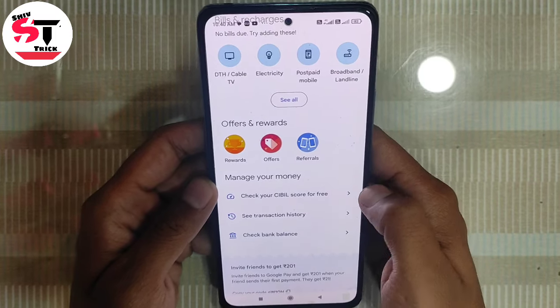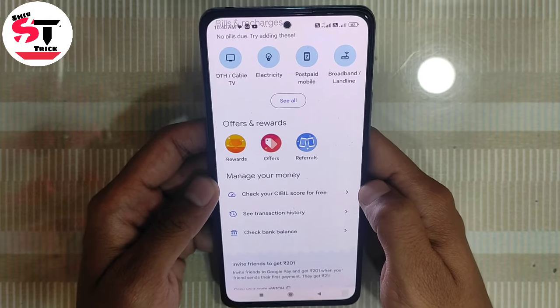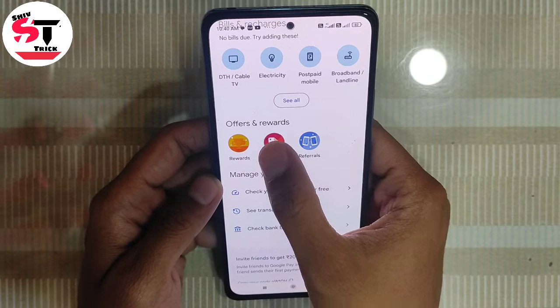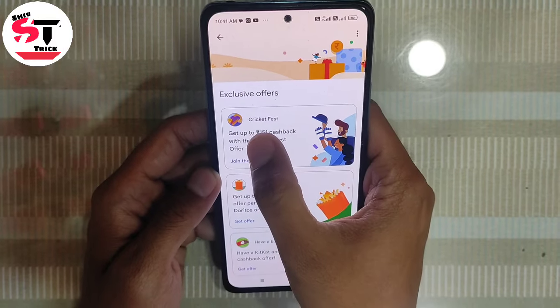Hello friends, welcome to your channel SipTrick. From Google Pay, we will tell you about the Cricket Fast Offer where you can get a 159 rupee scratch card. You have to open the Google Pay application and go to the Offer options. Here you will see Cricket Fast — get up to 100 rupee cashback.